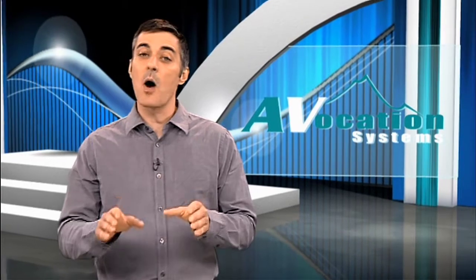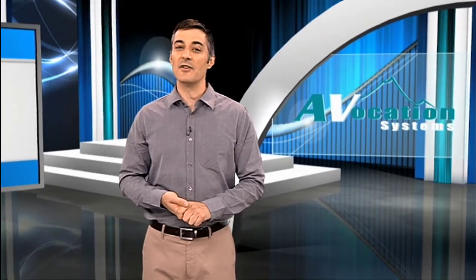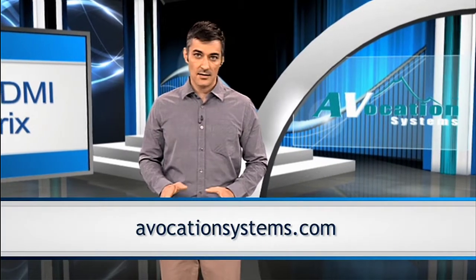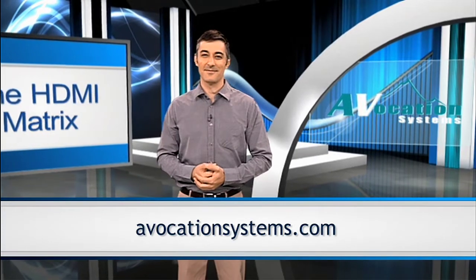We've waited a long time to get into the HDMI game because we wanted to do it right. We hope you'll agree that we're on the right track. Be sure and stay tuned because we're also going to be including other dealer-friendly features not discussed in this video. Don't hesitate to contact us directly if you have any specific questions or suggestions. Thanks for watching.